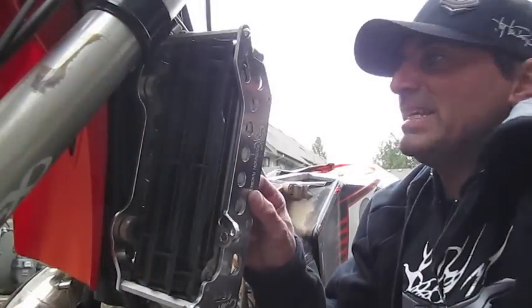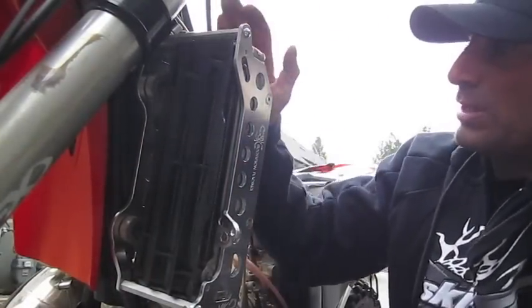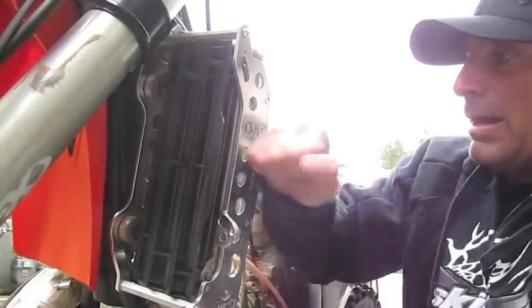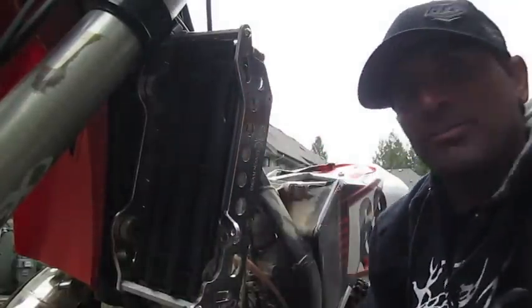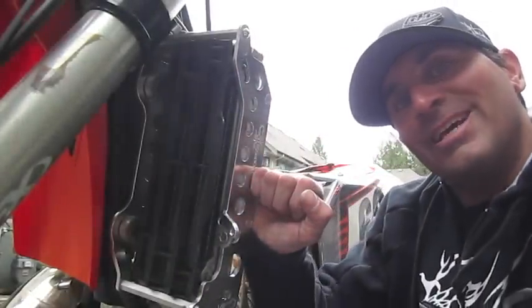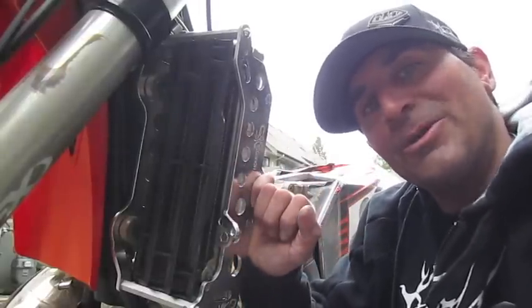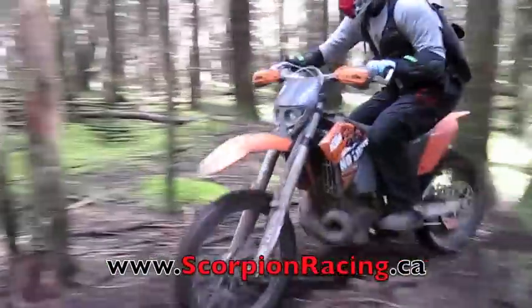You can see how awesome these go together — they totally make these radiators bombproof, with side protection and also twisting protection. Check out Scorpion frame guards at a dealer near you or at scorpionracing.ca.